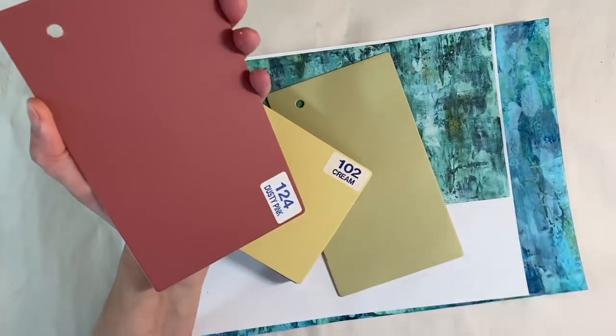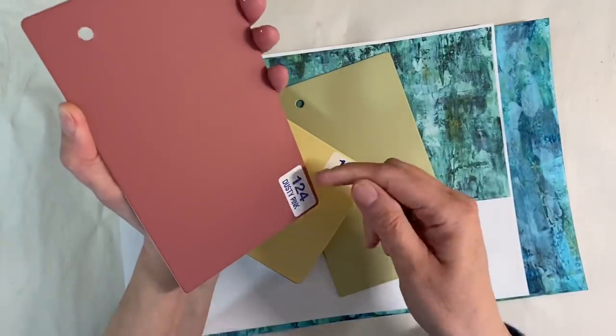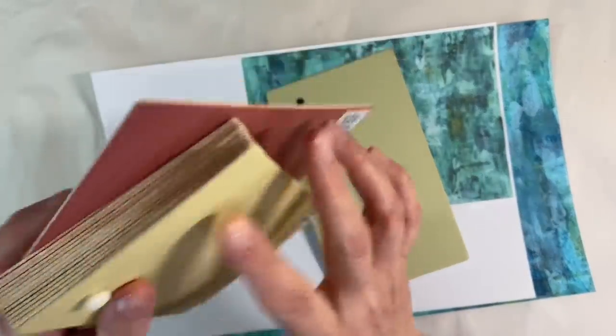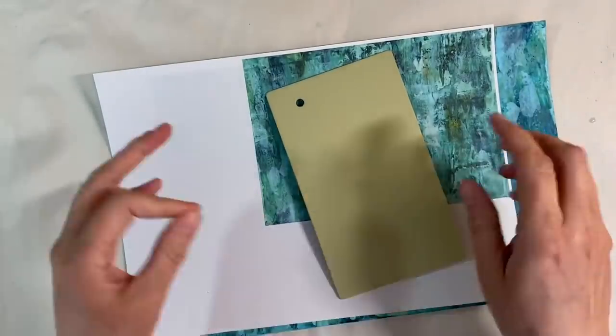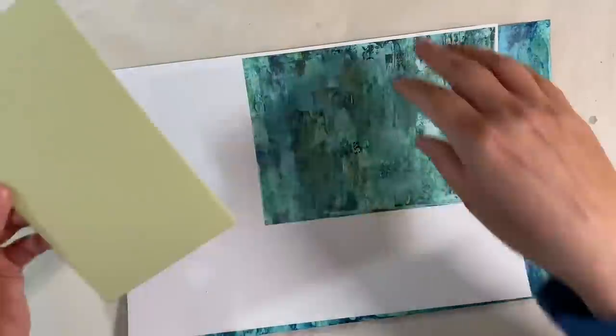The easiest way to get stickers off is to just heat it gently with your heat tool, and then the glue will start to melt and they come off really easily. Not that it would really make any difference because I'm going to cover it up anyway, but I like to know that it's gone.